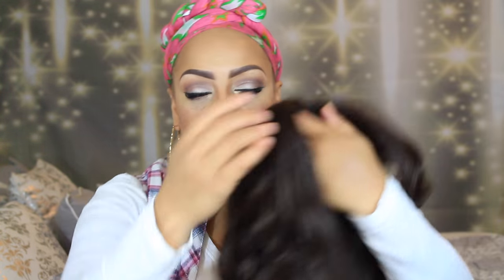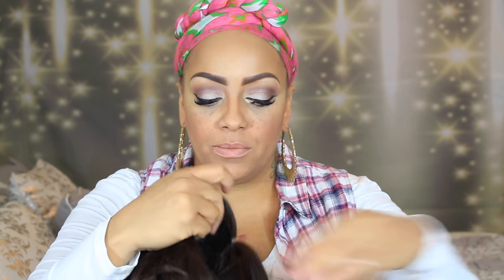Alright ladies, here we go — this is another Outre unit, this is their Botic Hair Bundles. She's called Brazilian in color number four. She does look more or less like a color number two, but as you know, each company's version of hair color is totally different.